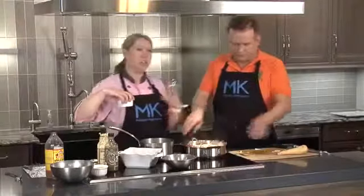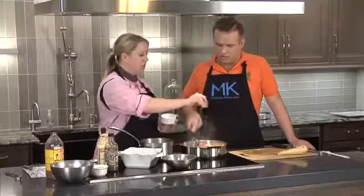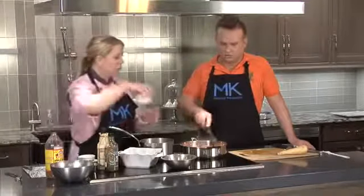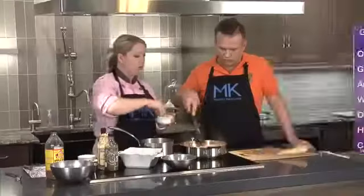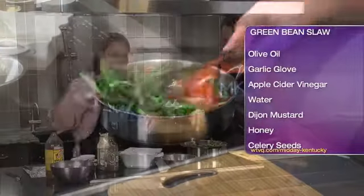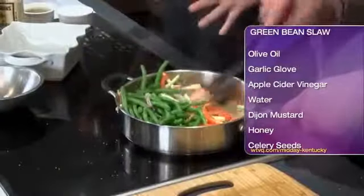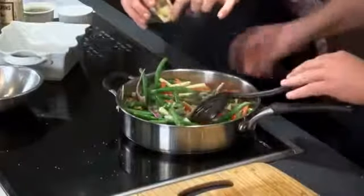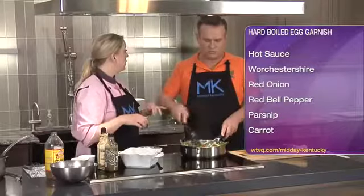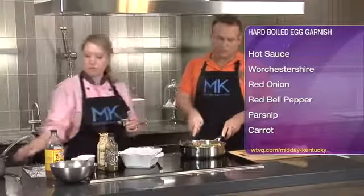We're adding our parsnips in. Parsnips are more of a root vegetable, so we really want to sauté them a little bit. This is a quick sauté just to soften up our vegetables together, with a little bit of salt and pepper. Then we add our green beans in. A little bit of garlic goes in towards the end because garlic will burn — I don't want it to start burning and getting too crisp.